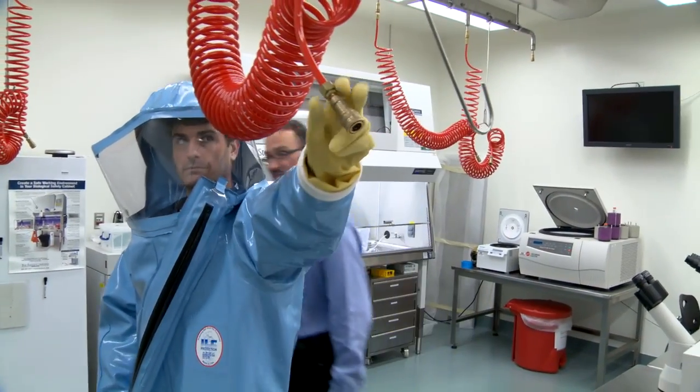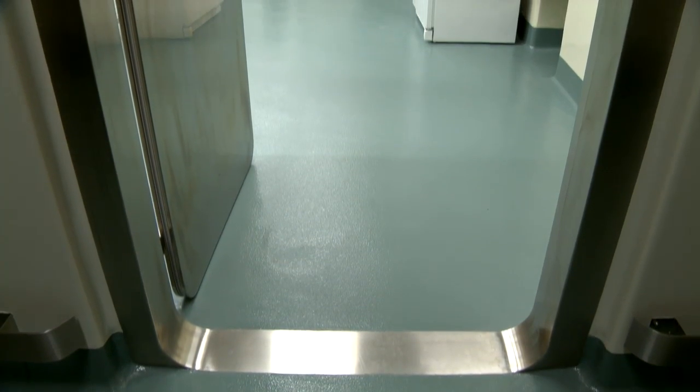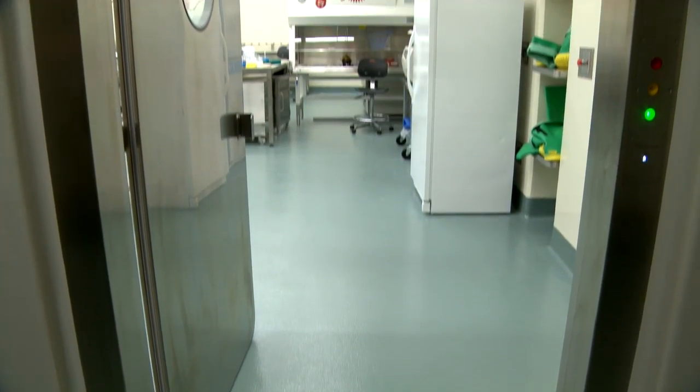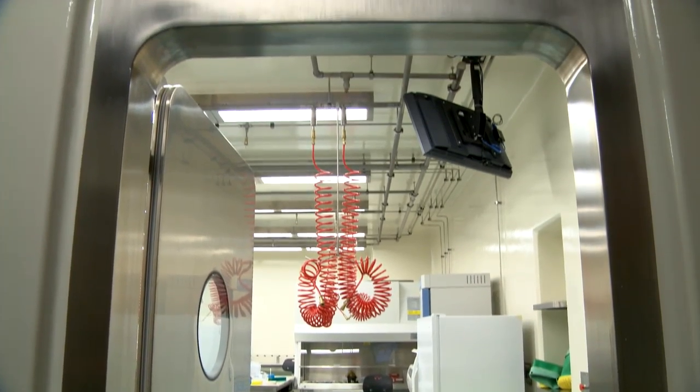We are in the BSL-4 training simulator laboratory. It's one of a few simulator laboratories in the United States, and it's geared towards and put together to make sure that folks who are working in the BSL-4 are properly trained. The Biosafety Level 4 was built and constructed to meet and exceed the regulations — both federally, locally, and statewide.